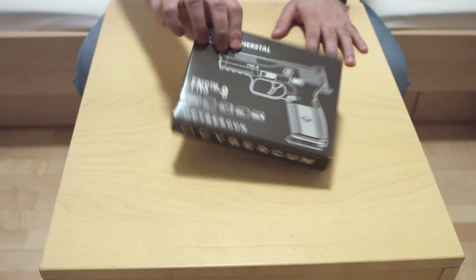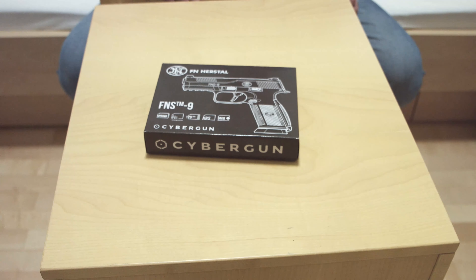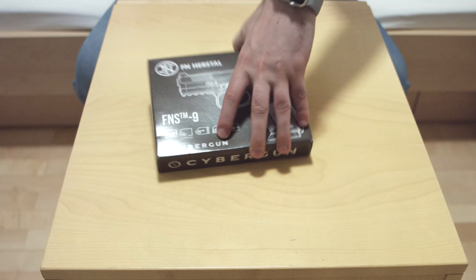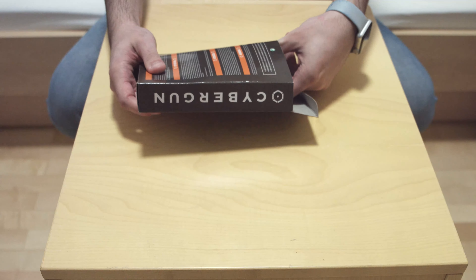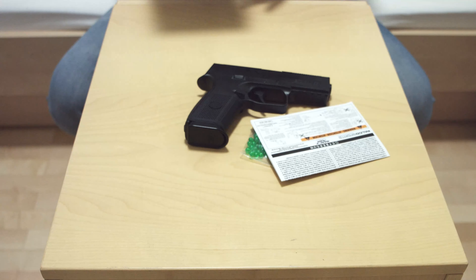Okay, here we are. That's a gun made for movies. It can actually shoot plastic bullets, but I bought it for movies. Okay, so let's go. Let's open it up. Slowly, slowly. That's kind of like disappointing.